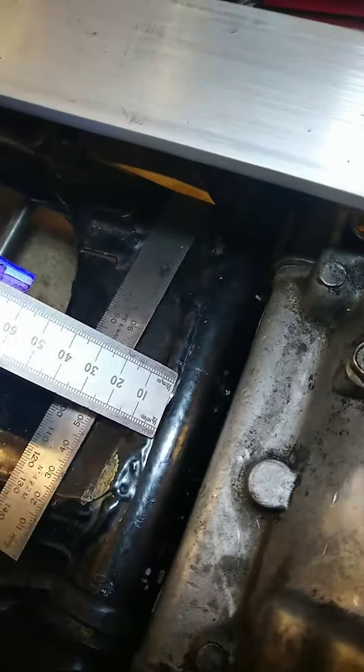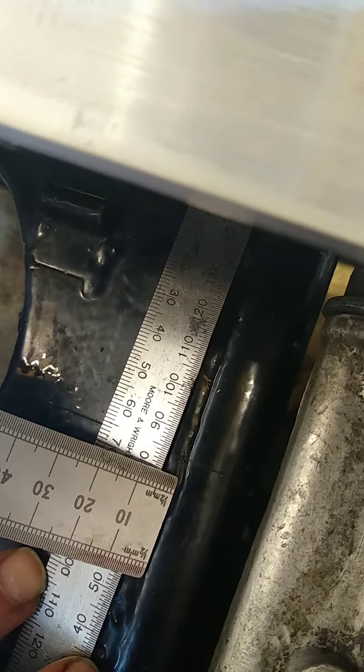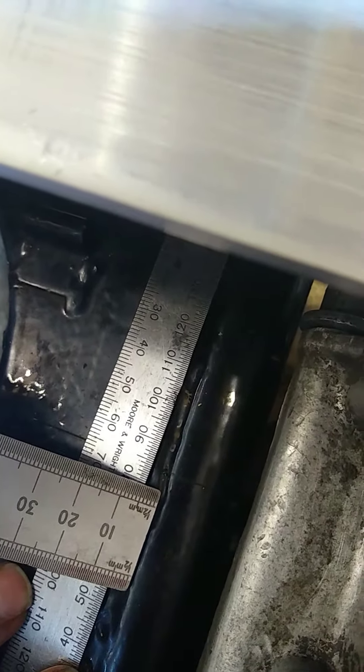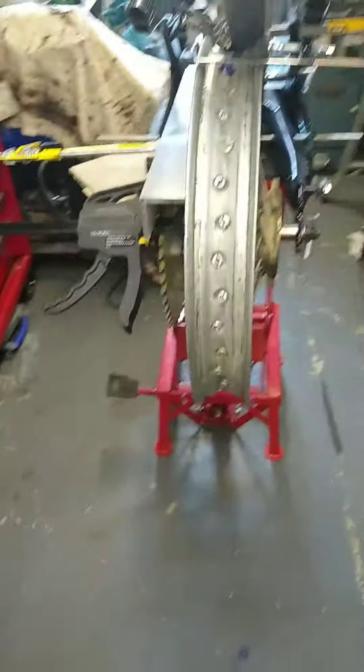I also found the centerline of the swing arm and scratched a line on it just there. Measuring off the 80, it's about four and a half mil, so it's half a mil too far to the right of the bike as you look at it.